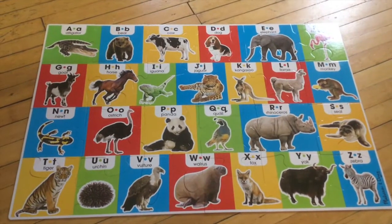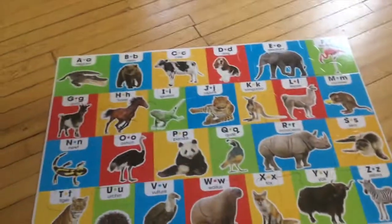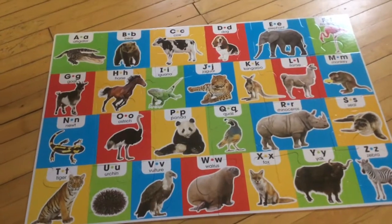This is my puzzle all completed, and I look at the box and it looks just like it did on the box. Happy puzzling!